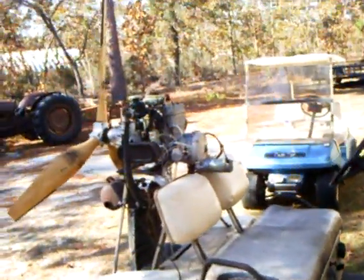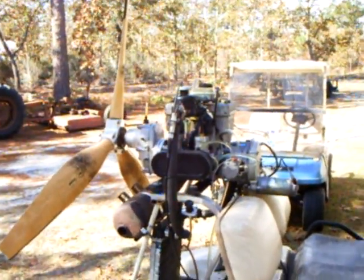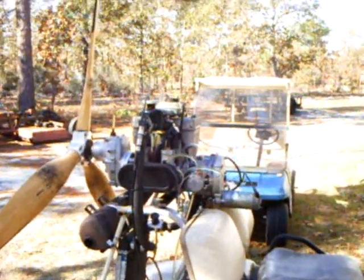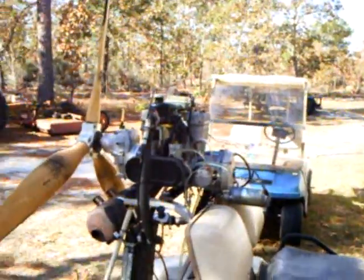Good morning. Jerry Olenek with you at Green Sky Adventures. We've got an engine that came in on trade. We sold a fellow an HKS 700E for a kit fox, and this was a 532 that was left over from that airplane from a number of years ago.